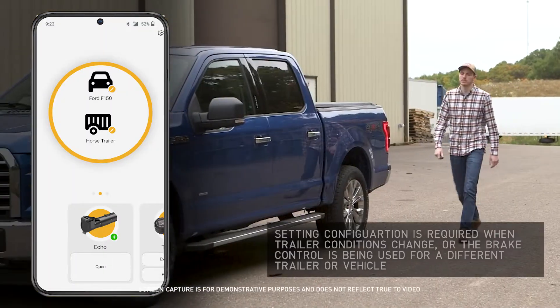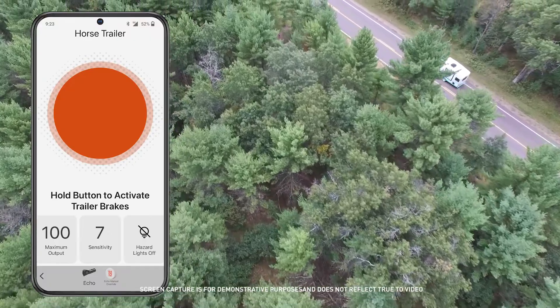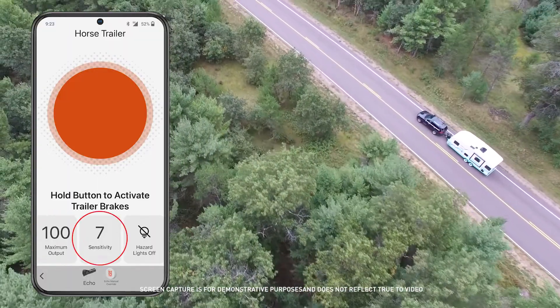Once you have determined your desired setup, tap into your active profile screen. In your active profile screen, you can make all of your adjustments for your specific towing setup, including maximum output and sensitivity settings.